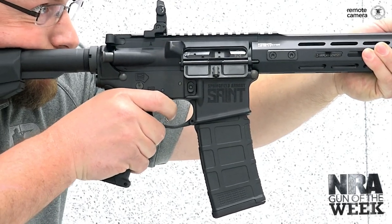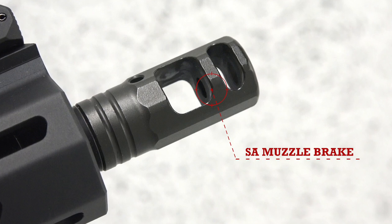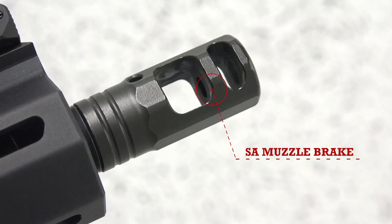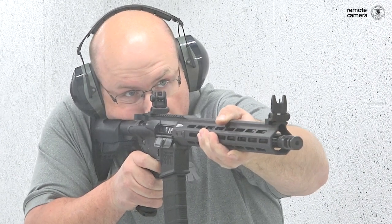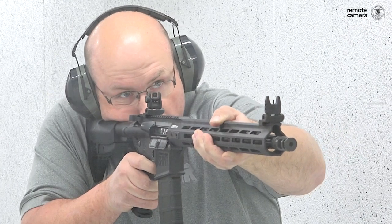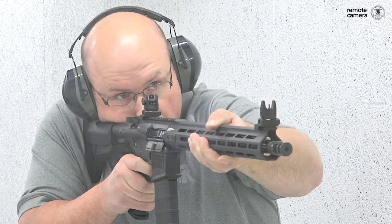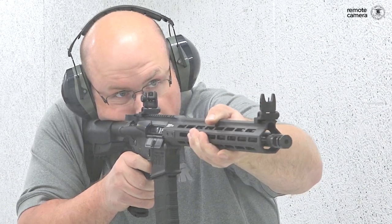The trigger has that flat surface that people tend to appreciate in aftermarket components, but here you're getting it in a production rifle. Moving to the front of the gun, you'll definitely see the Springfield proprietary muzzle brake. It does a good job of controlling the gases of the .556 NATO or .223 REM cartridge the rifle is chambered for. Of course there's not a lot of recoil there, but the brake still effectively diverts those gases to keep the gun on target.